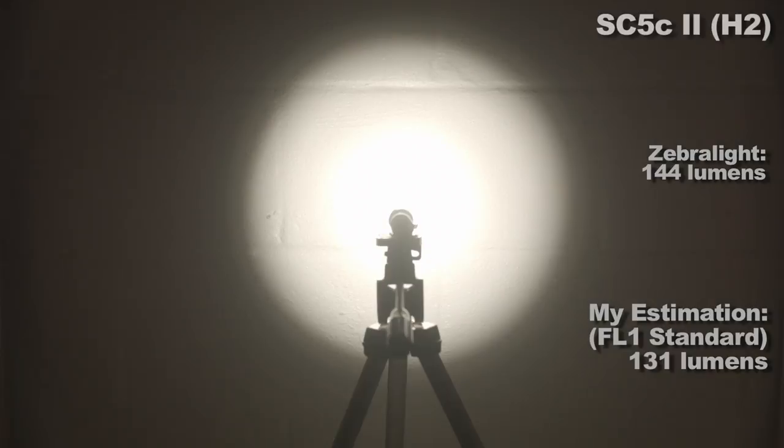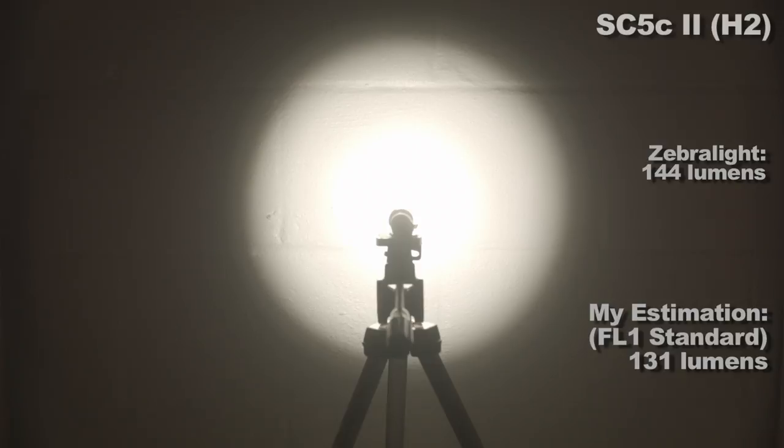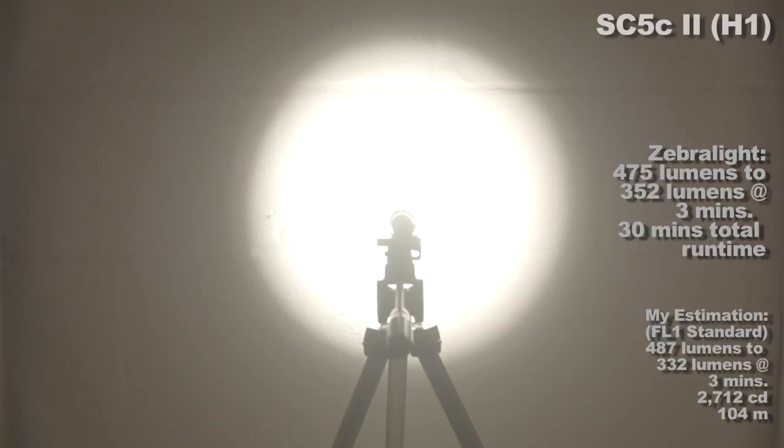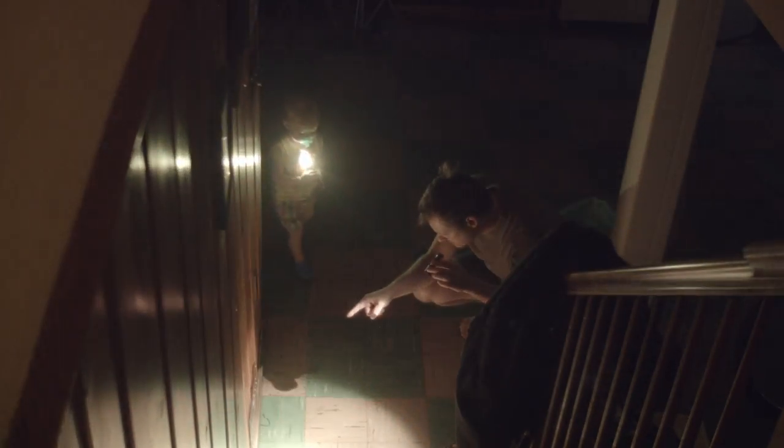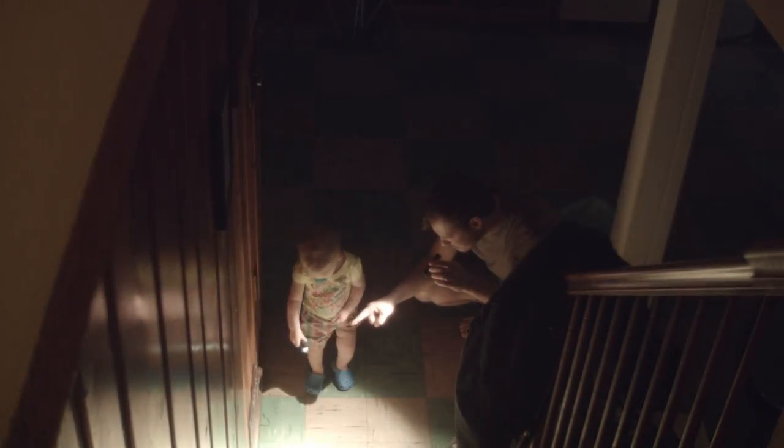Now the high modes: 144 lumens, 236 lumens, 352 lumens, and 475 lumens that steps down after 3 minutes. Generally on my SC600, which can put out over 1200 lumens, I use the 150-ish lumen mode as my high and that works fine for me. 475 lumens is capable of lighting up stuff over 100 feet away in real world terms — not super bright, but bright enough.